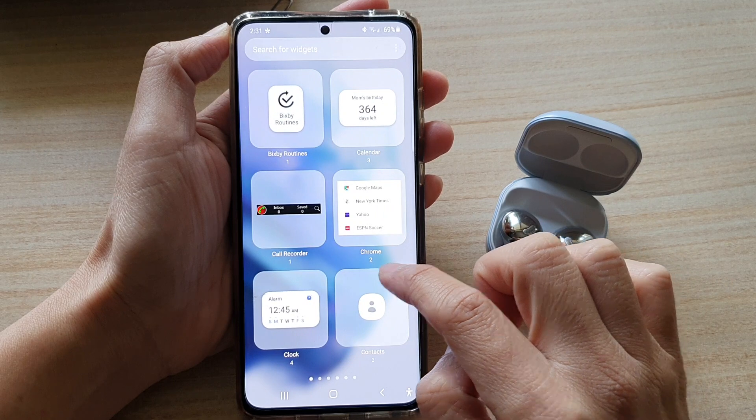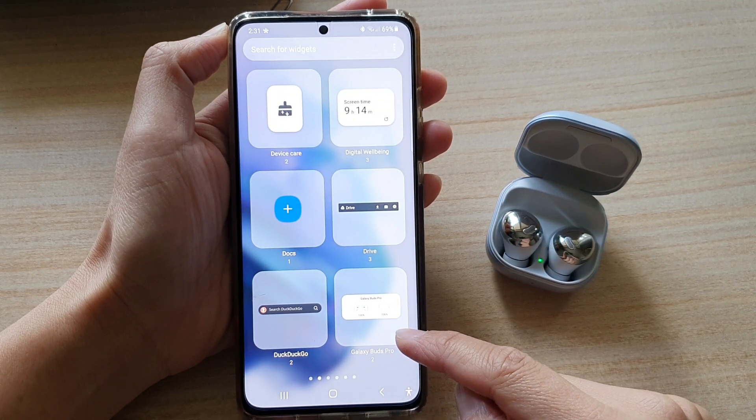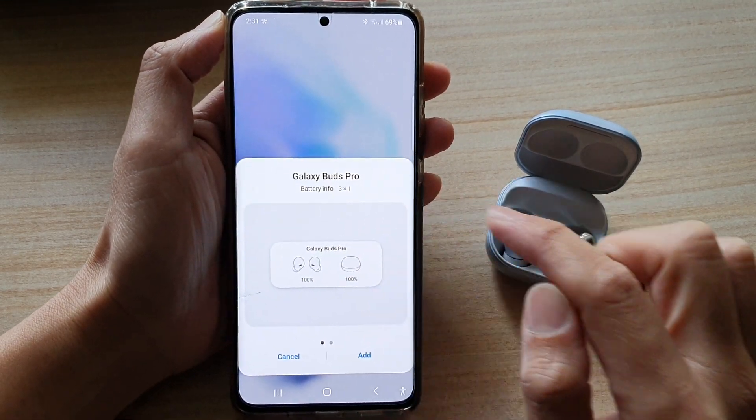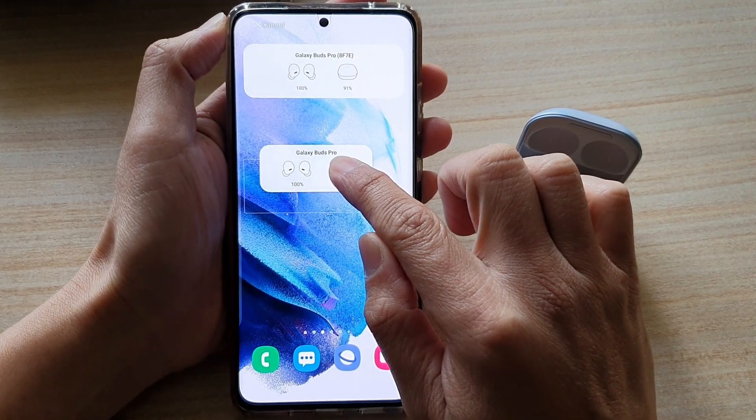In here, swipe across until you can locate the Galaxy Buds Pro folder. Tap on it, choose the battery info widget, then touch and hold and drag and drop it onto your home screen.